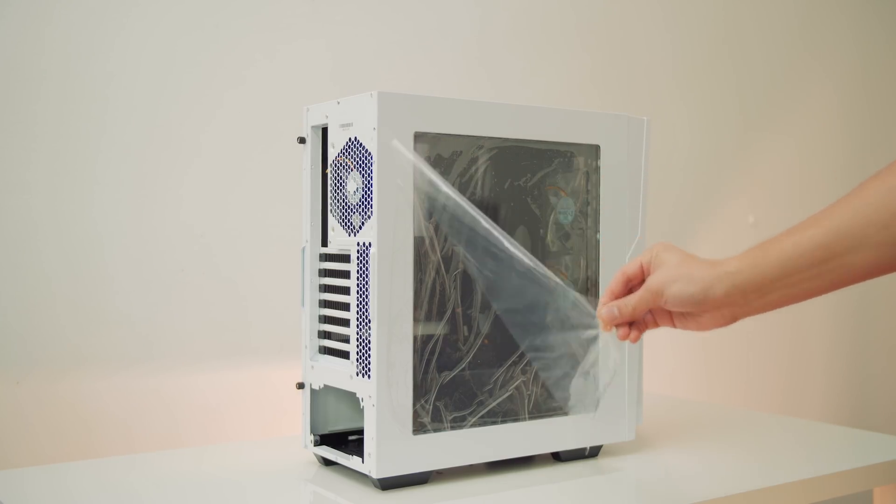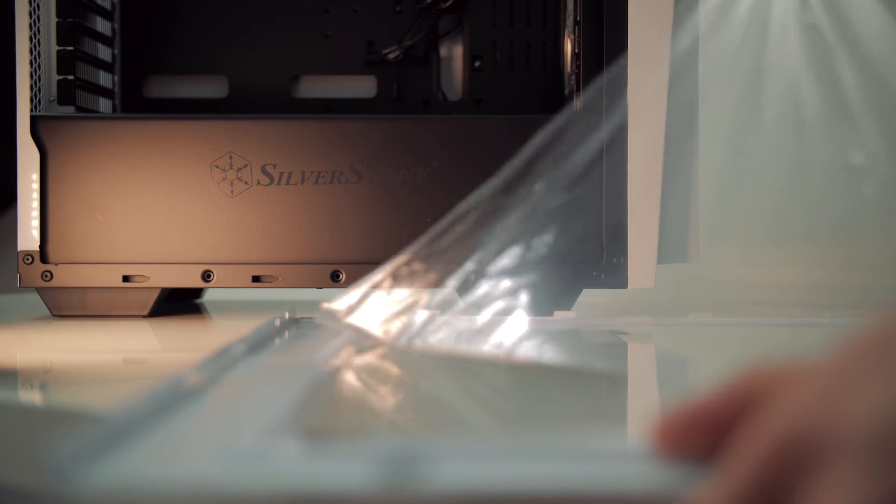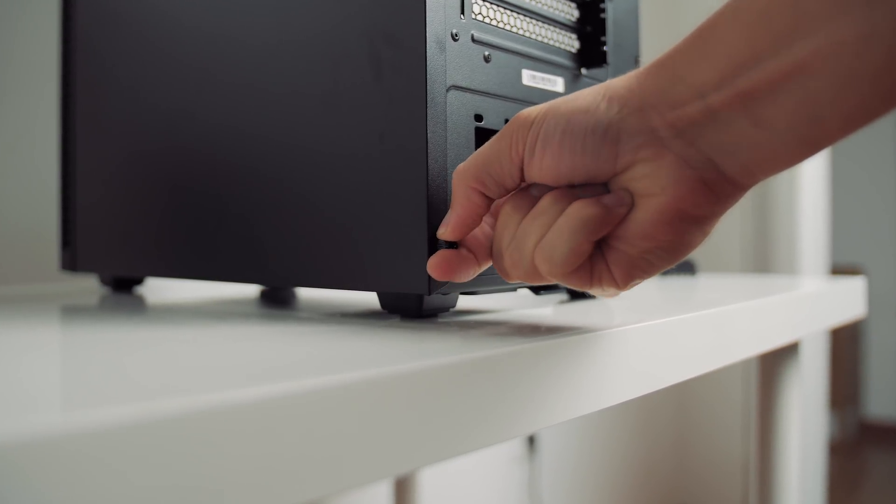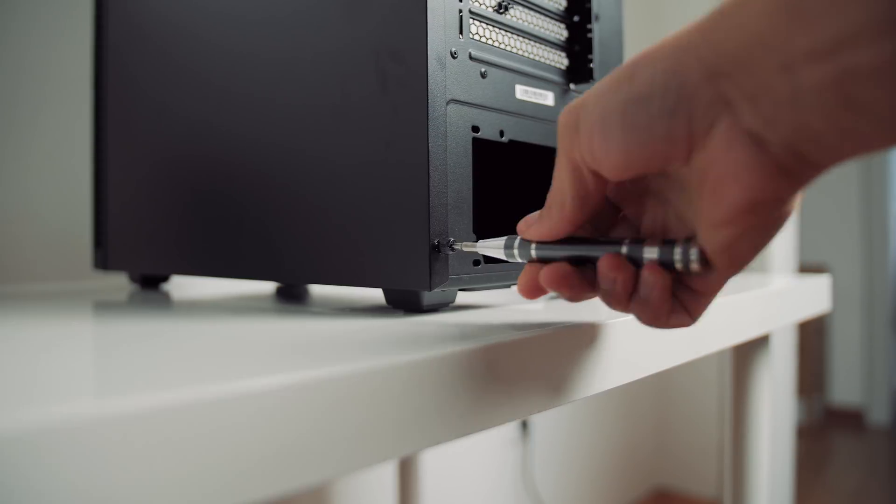Everyone wants to peel off the protective film off the acrylic side panels — I know the sound is really something — but don't. Keep that on until you're finished with the build to prevent unnecessary scratches and potentially ruining your day. And if you own a tempered glass case, still keep the protective film on, not to prevent scratches, but to prevent finger marks so you can peel it off at the end and it will look shiny and beautiful. Something I do with every new case is to loosen up all the thumb screws I'll eventually remove, because they're tightened way too hard out of the factory, and it just helps with the assembly process.